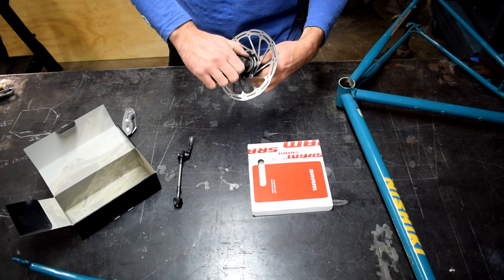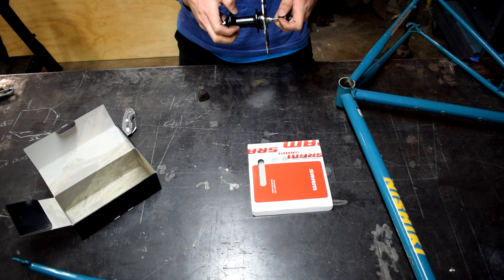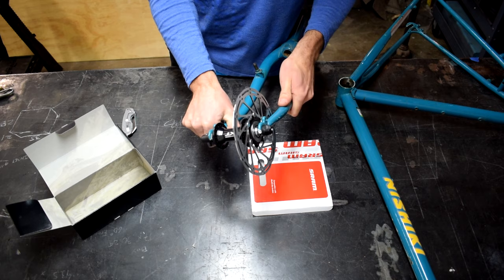Secure the rotor to the hub — doesn't have to be crazy tight, just nice and snug. We're going to run the skewer through it so we can get it mounted up in the fork. I'm actually going to be using the whole rotor hub assembly as the jig for attaching these disc brake tabs. It's important to make sure that the rotor clears the fork — checking the gap, giving it a couple of spins and everything looks good.